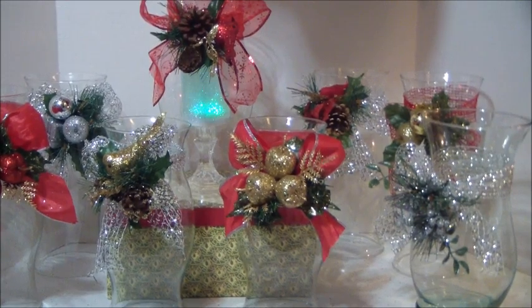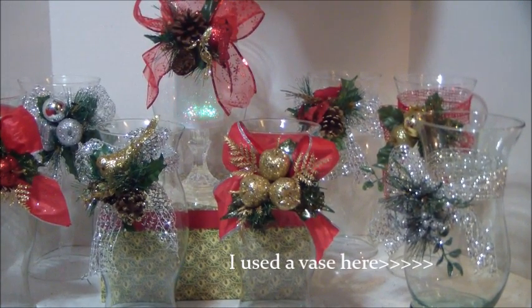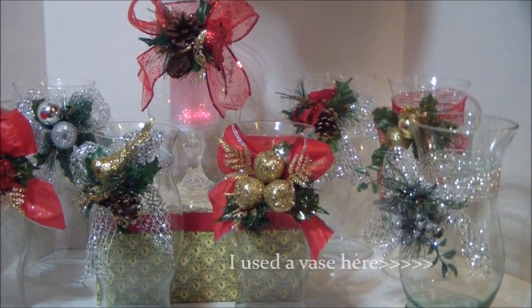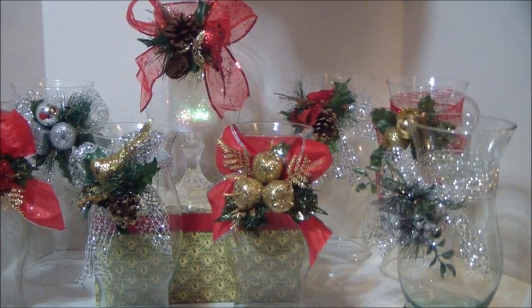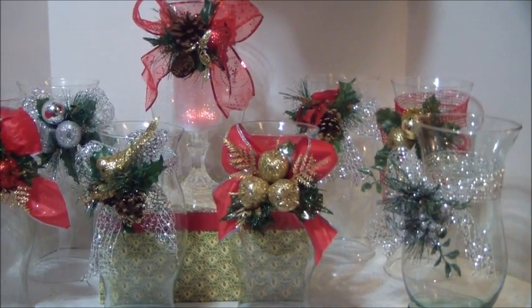Now here are several of the other hurricane glasses that I've decorated, and I think they came out really, really nice. Let me know which one you like. Don't forget to comment, rate, and subscribe. I will see you in my next video. Everyone have a great day. Bye-bye.